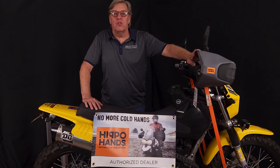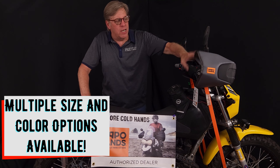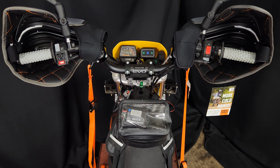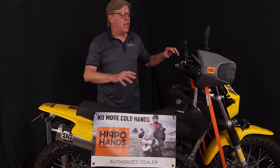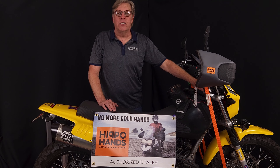We're proud to be a distributor for Hippo Hands. It's a great, well-built product. The idea is you get your hands behind the guard, keeping your knuckles and fingers out of that cold wind. It gives you more comfort, reduces fatigue, and allows you to ride much more comfortably when the weather gets foul. Take a look at what we have online and get your Hippo Hands today.